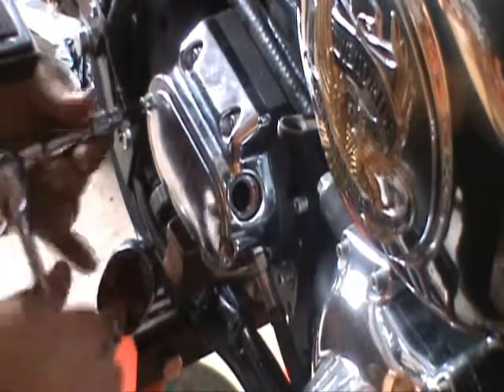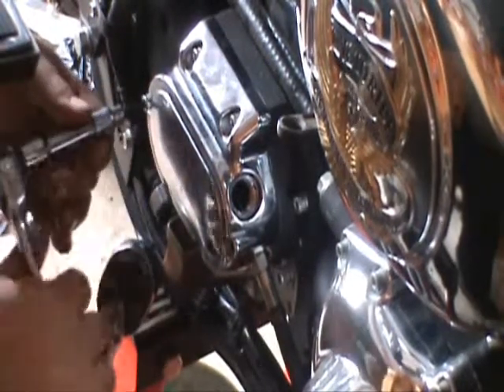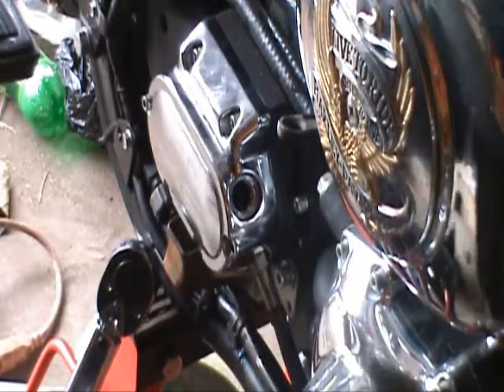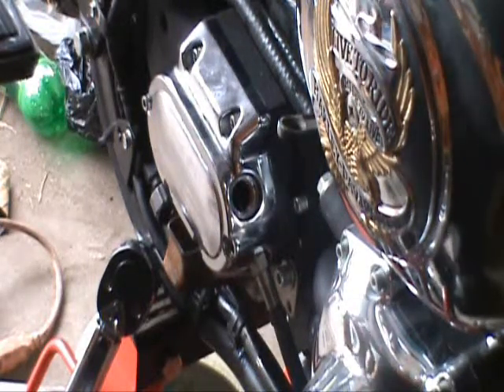It says to soak them — I think it's up to 15 minutes — in the transmission fluid, before. I'm slowing down.